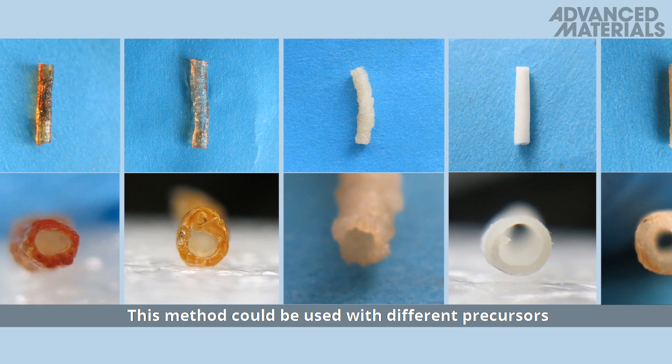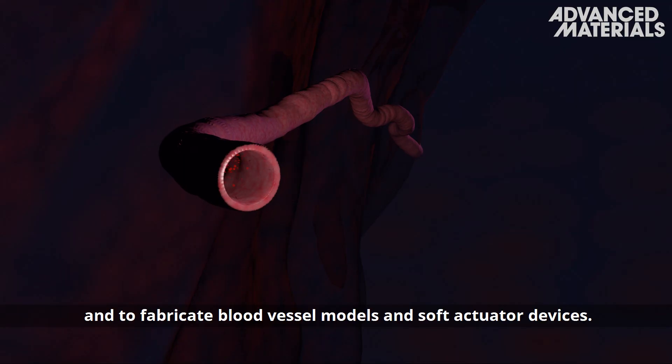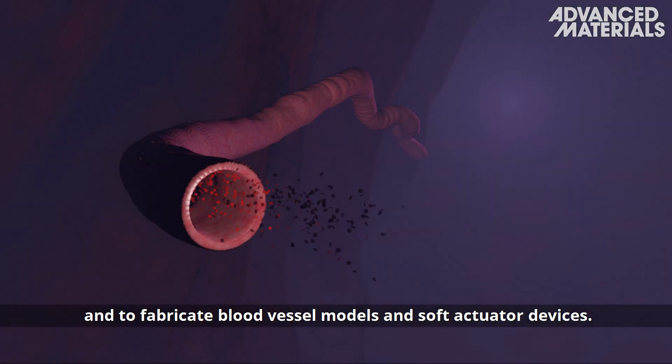This method could be used with different precursors to produce various functional hydrogels and to fabricate blood vessel models and soft actuator devices.